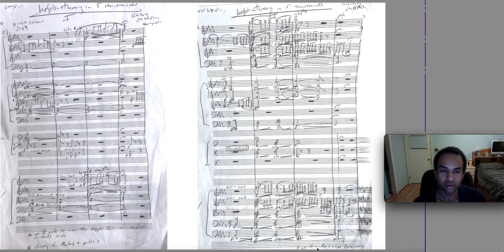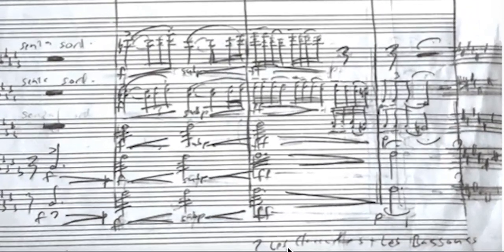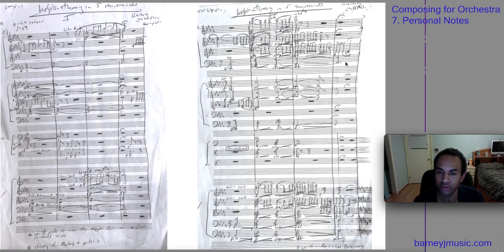At a certain point I switched to writing my notes in French — I think in French now because I spent five years studying in Paris, so my musical thinking runs in French. You can see a transition took place in this work. Here it says 'les clarinettes et les bassons' — the clarinets and the bassoons — with a question mark, meaning I had a concern. But actually there's no issue for me here, so I would cross it out.